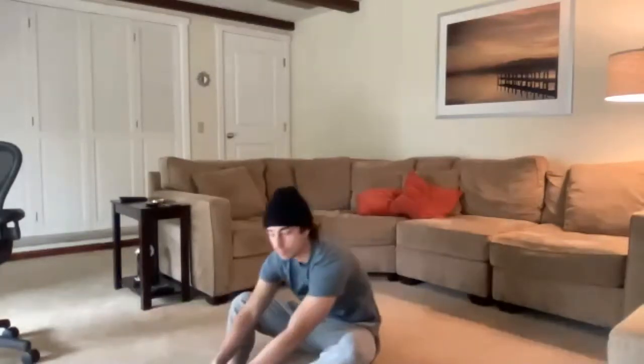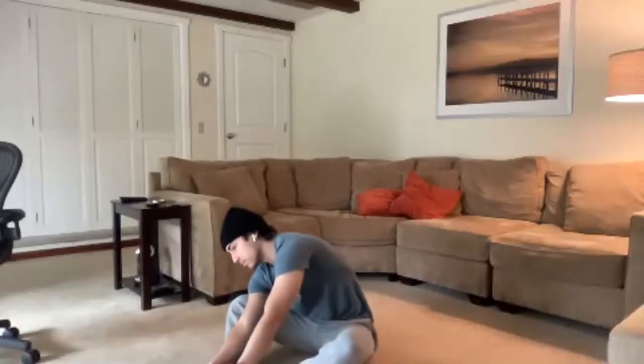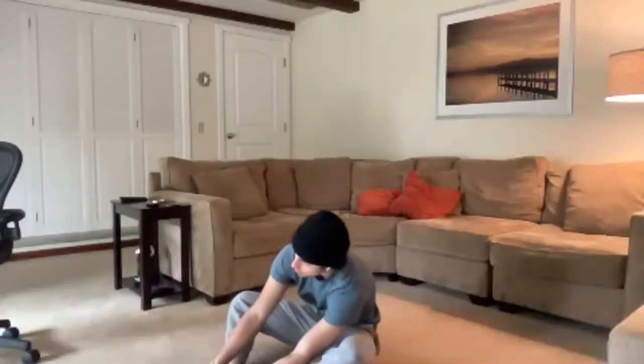Good morning, everyone. Happy Tuesday morning. It's a little cloudy outside, but hopefully the sun will come out at some point today. We're going to go ahead and get started with some stretching.